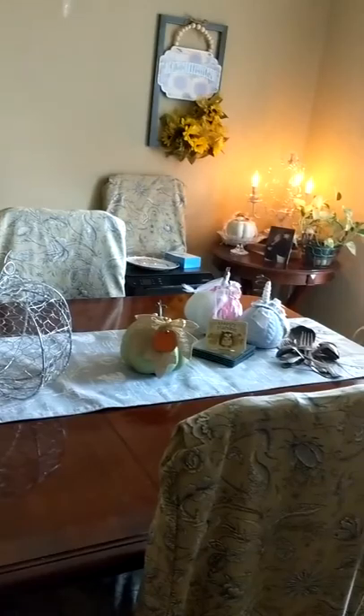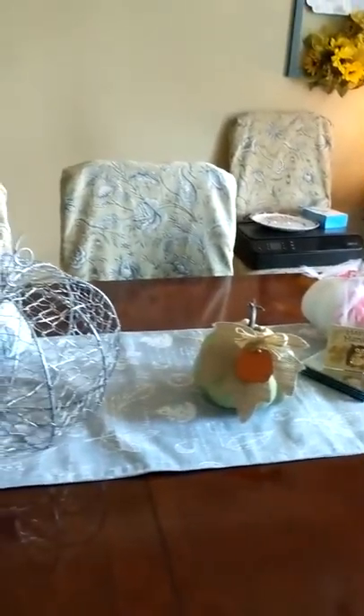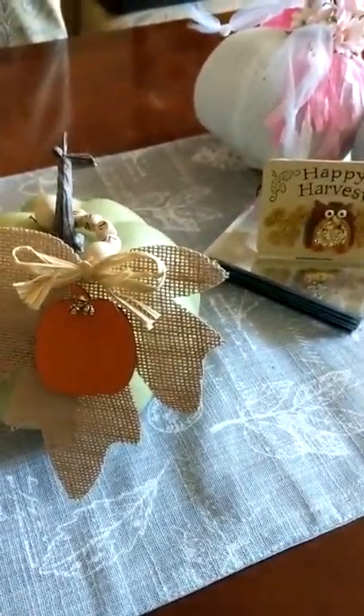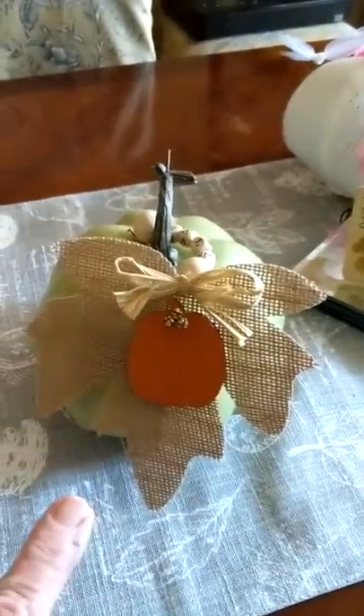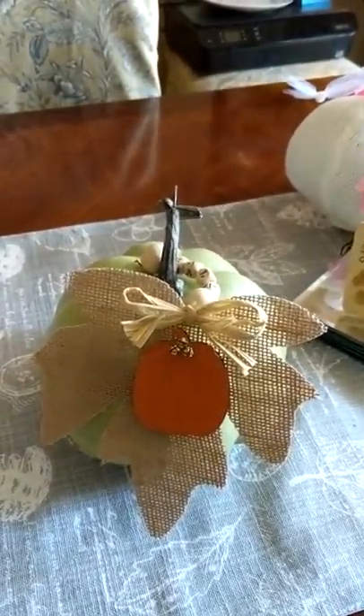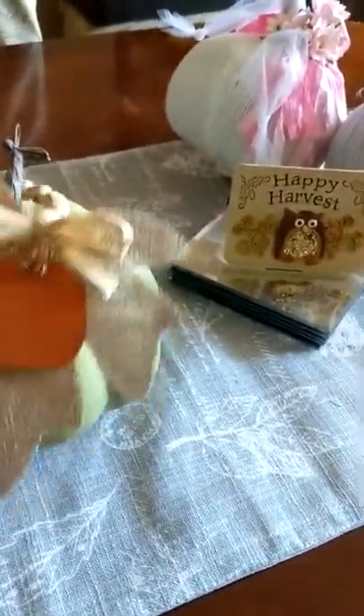Here's my fall table. I've still got my ancestors' silver sitting out there — I need to figure out a place to put it too. This right here is a Dollar Tree leaf, and then this is a Dollar Tree pumpkin. The little bells I found in my stash — not sure where I got them — I just went ahead and attached them on there, and a little raffia bow. I'm going to take it off for you real quick.